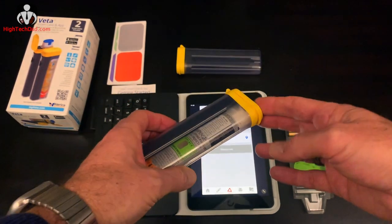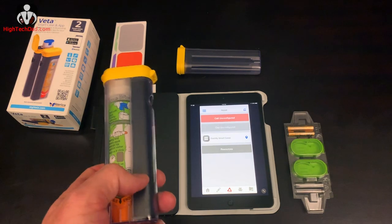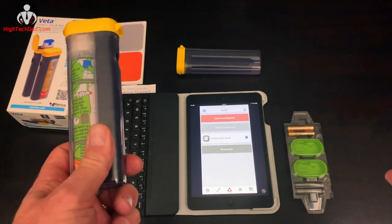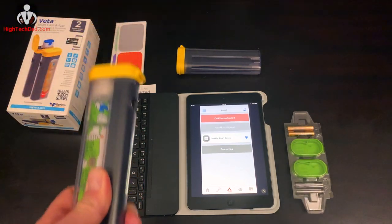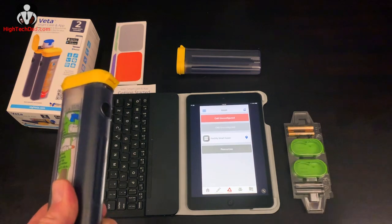It can notify a whole group of emergency contacts instantly. I love the functionality of this — it's super easy to set up and really helpful to keep track of the case, make sure my daughter has it on her person, and get notified if there is an emergency.